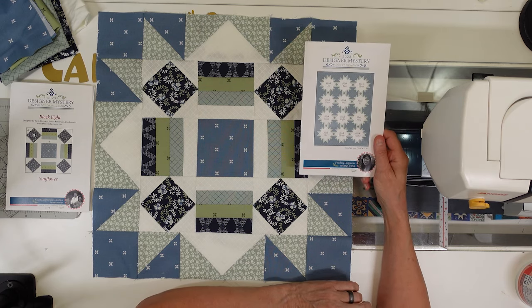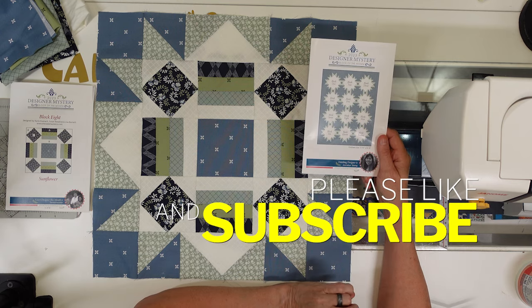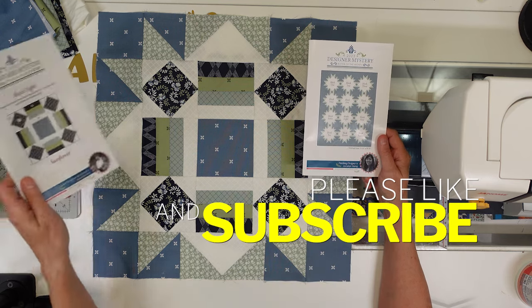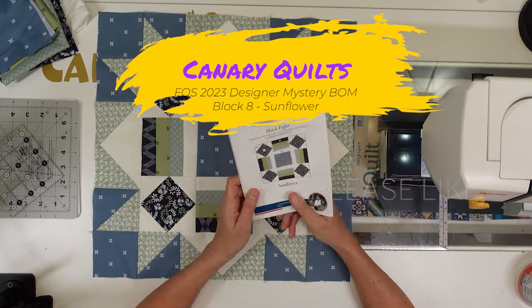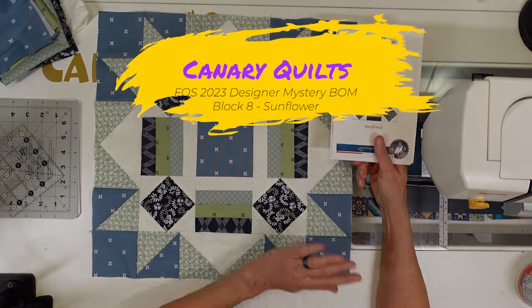Hit the subscribe button and notification bell if you want to see me finish this out. Let me know how it's going for you — I know that this is a very popular block of the month over at Fat Quarter Shop. Thanks for watching and I'll see you in the next video. Bye!